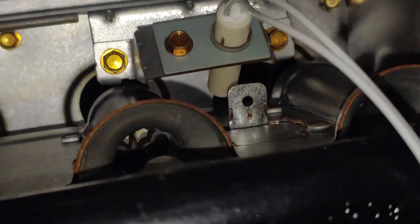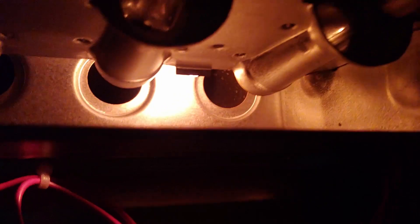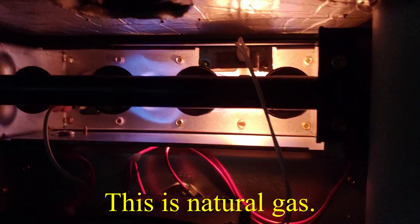The clearance from the burner face is actually a really tight tolerance. Let's turn off our light here — I just heard the relay click for the igniter. I think it's nice and hot. And the gas valve.